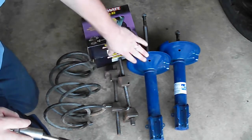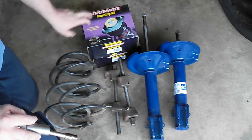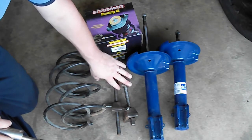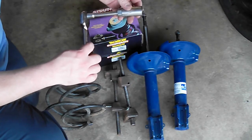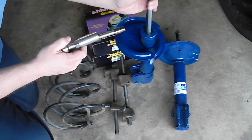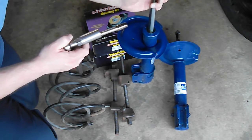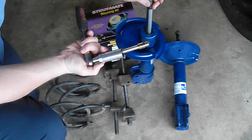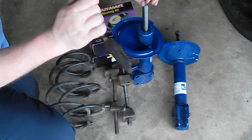The parts we need are our new struts, the strut mount — one for each — springs, spring compressors, and this little tool here. This bolt on the top and this little twist bolt here: that one's a 10 millimeter, and this bigger one here is a 13 sixteenths. You'll see how important this is later.